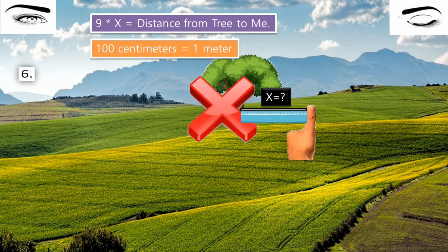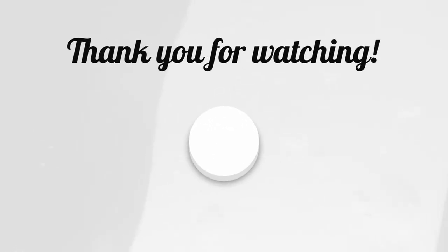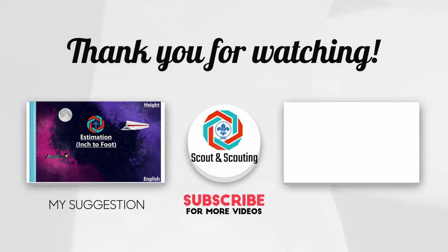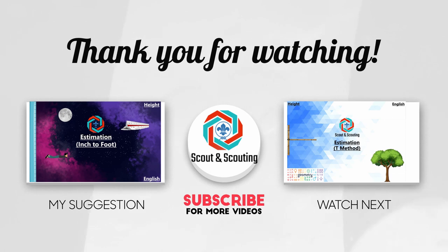You can also have a look at the inch-to-foot method for estimating height, which is coming soon. If you liked this video, tap the like button and share it to spread the knowledge. Subscribe and stay with us for more videos. Happy scouting!